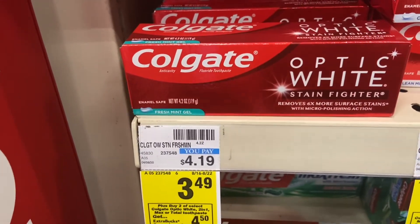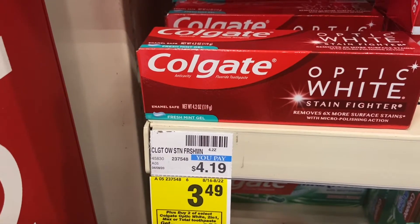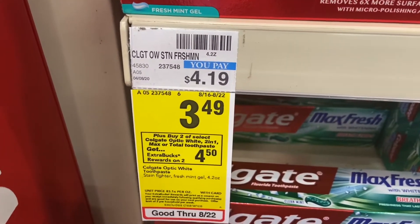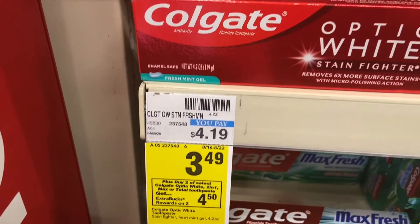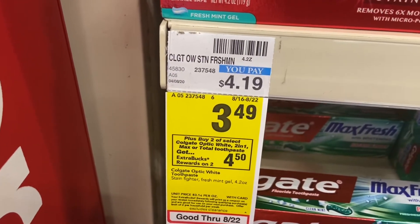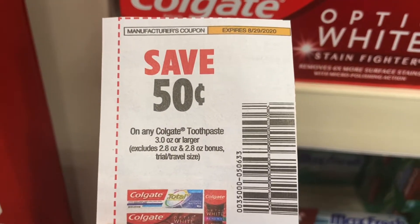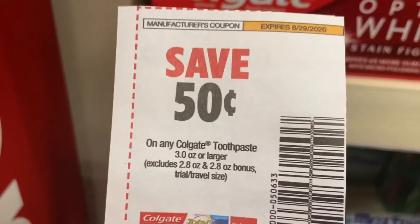One of the first deals is the Colgate Opti White. There's still a five-dollars-off-three offer from last week that I'm going to use this week. These are on sale for $3.49, and if you buy two you get $4.50 in Extra Care Bucks. I'm going to pick up four of them to do this deal twice. I also have a 50-cent coupon from this week's Smart Source paper.